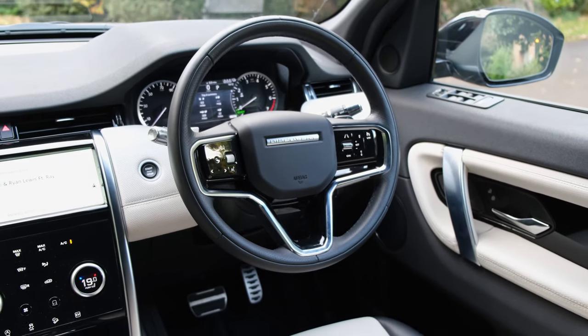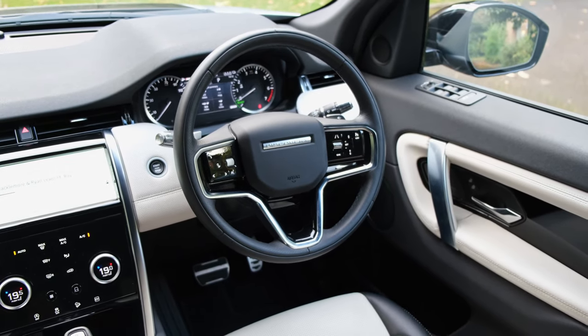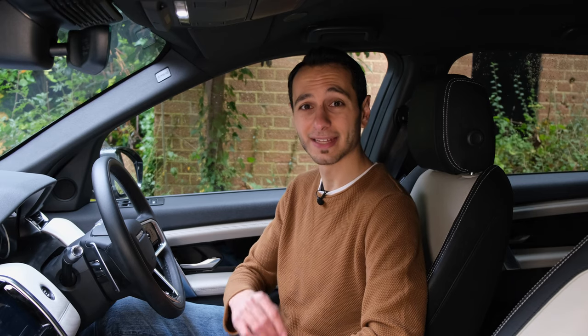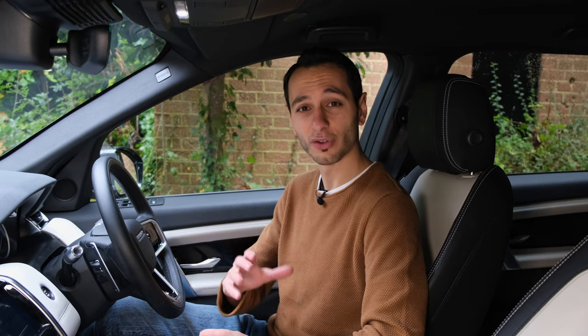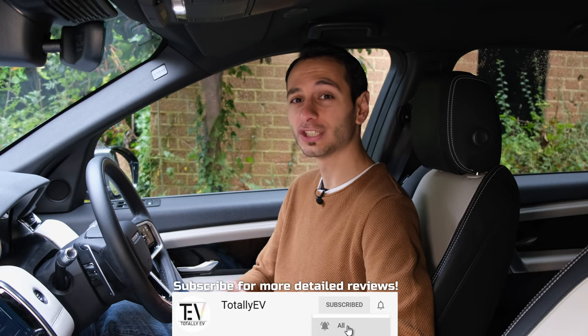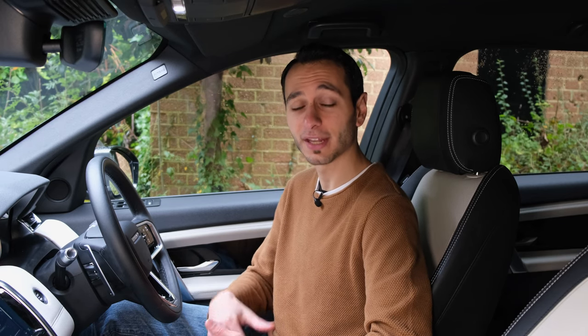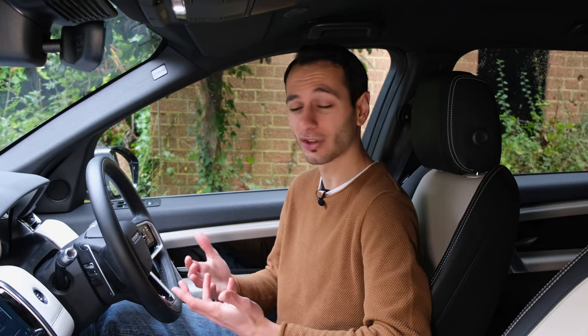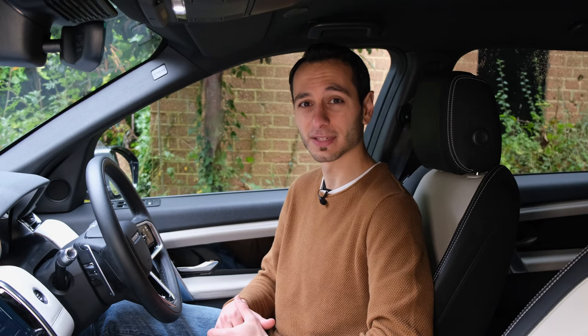The head-up display is an additional option coming in at around £500, which is reasonable and worth considering for overall safety. If you're into audio, you might want to consider the Meridian sound system or Meridian surround system over the stock six-speaker 180-watt configuration, because the stock sound system is pretty poor for a vehicle that costs roughly £50,000.